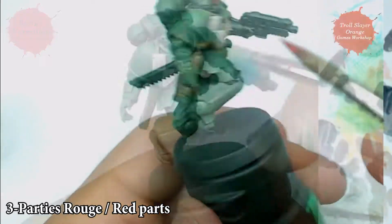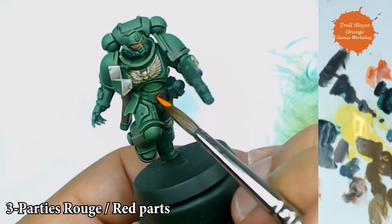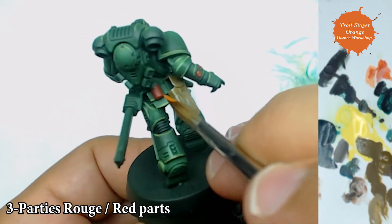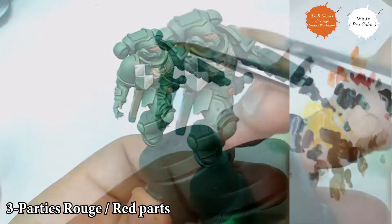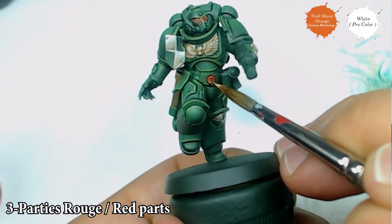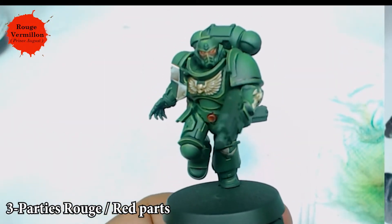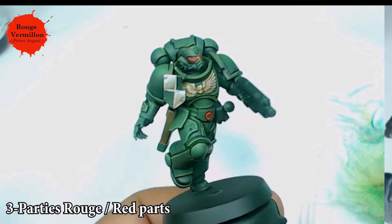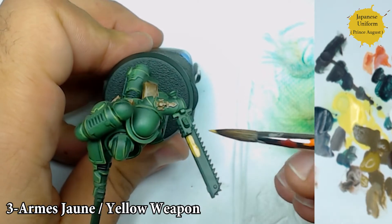Now with some red vermin from Prince Auguste I come back and push that into the eyes and into the other red parts. Now with some Tauros layer orange I'm going to push my highlights, making sure the highlight is smaller and smaller to create my contrast and transition in the most efficient way. After that I'm going to mix a little bit of Tauros layer orange with some white to create one more highlight into the eyes and all the red parts. Then with red vermin diluted a lot I come back just to clean my transition, making sure I preserve my first highlight.